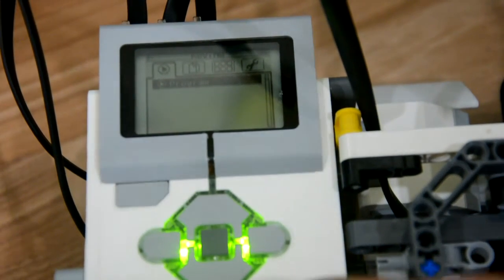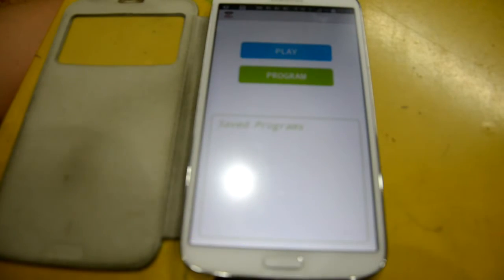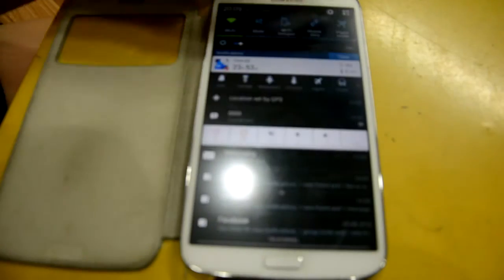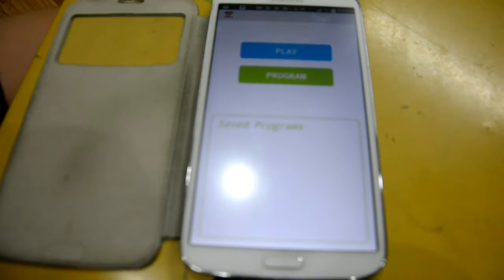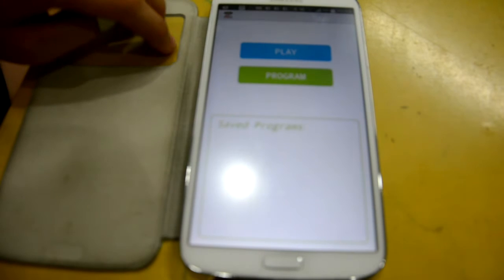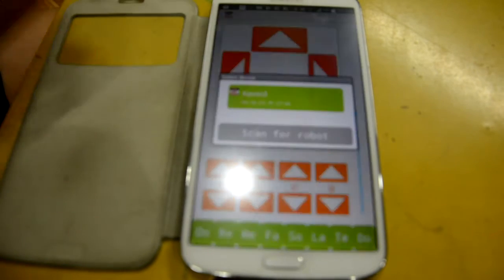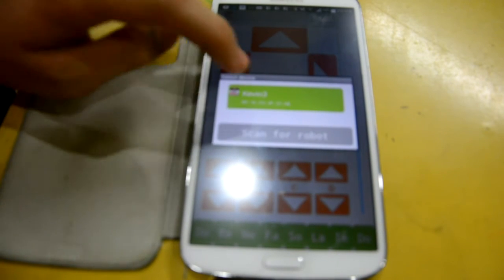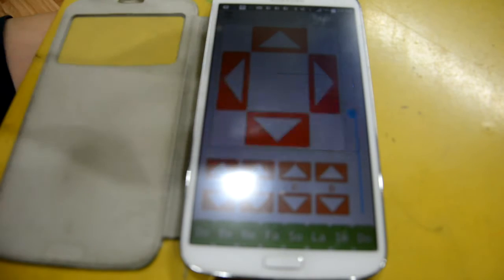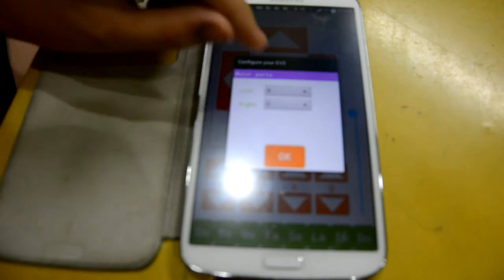On your phone, turn on Bluetooth — activate it if it's deactivated. Inside the app, this is the home page, so click Play and then select your device. For example, this one is my device, so tap it. After that, wait — it's going to show the configuration screen.